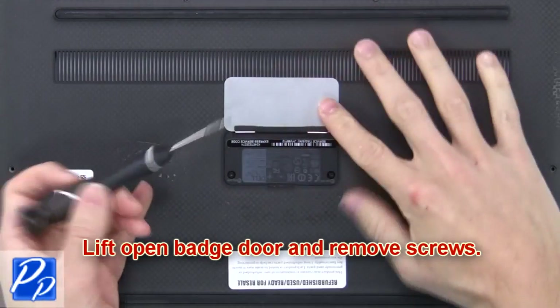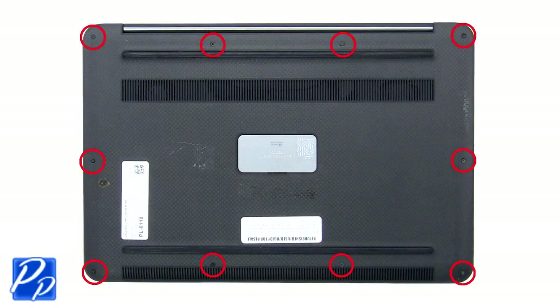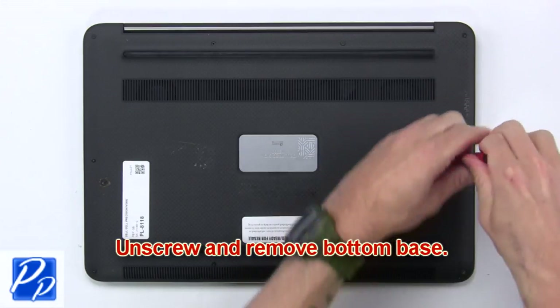Lift open the hatch door and remove screws. Now unscrew and remove the bottom base.